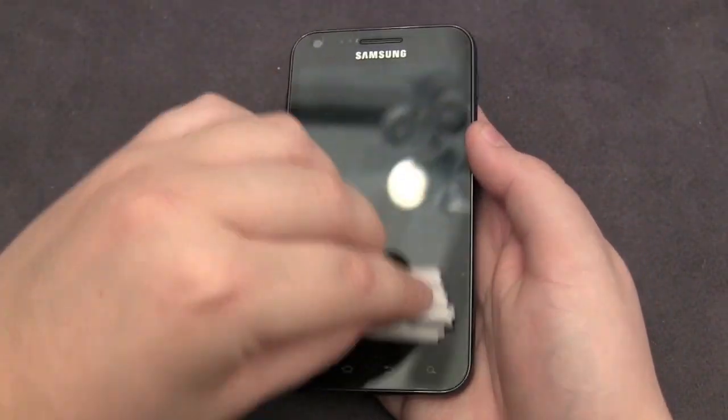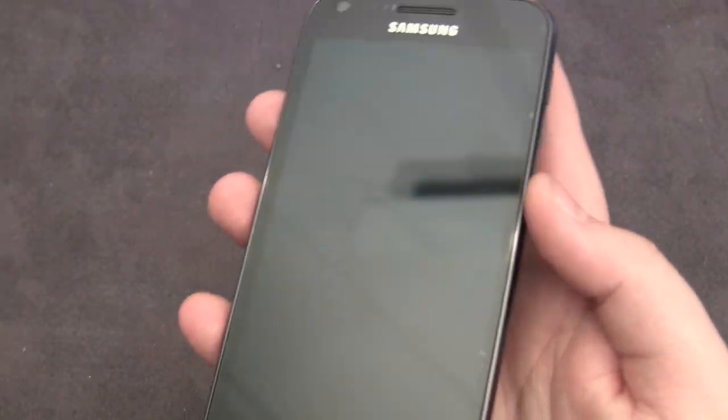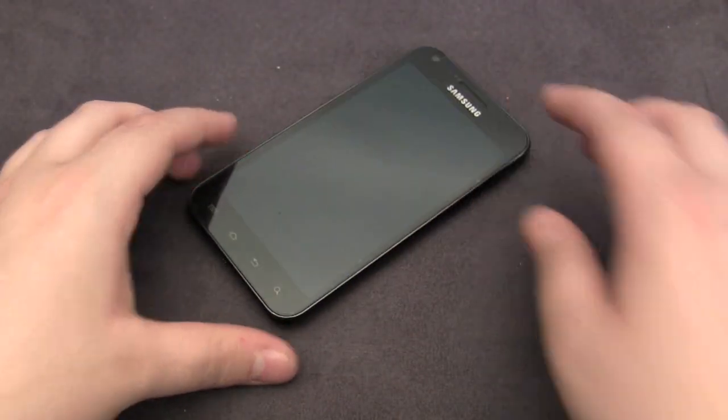All you have to do is get your sleeve or a little microfiber cloth like the one included and just wipe it off. And you can see it is super clear on there. SGP has done a fantastic job with this product as they do with all their other products.